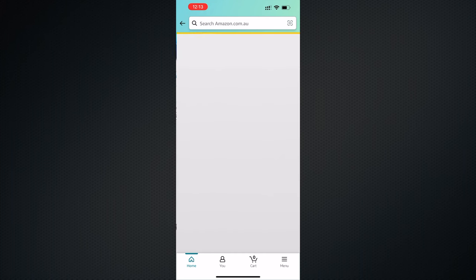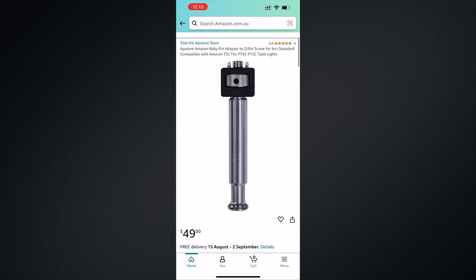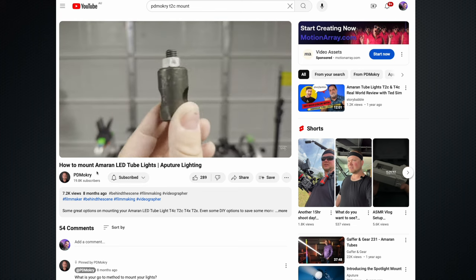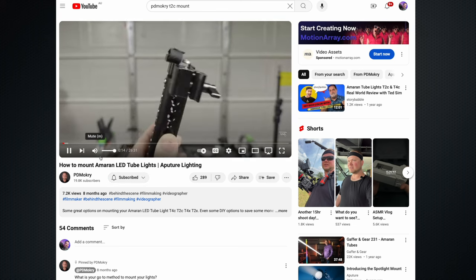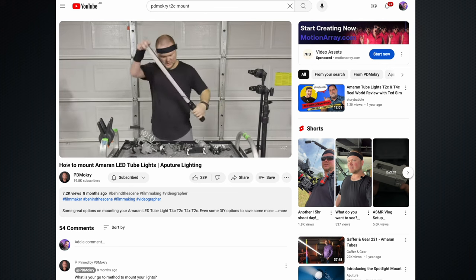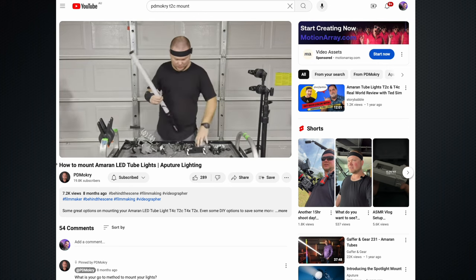I ended up deciding on this mount after watching Peter Mokri's YouTube channel video on this, and his video was really spot-on for what I needed, so I'm really grateful he made it. If you haven't already checked out his work, make sure you jump on over — lots of great videos and he is full of absolute dynamite tips.